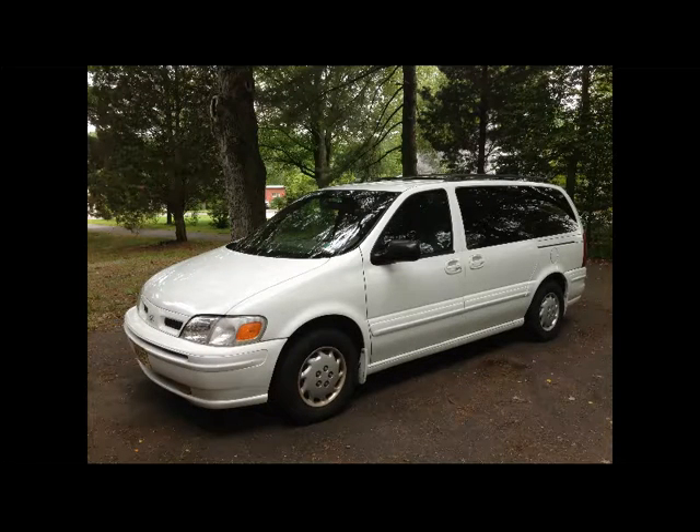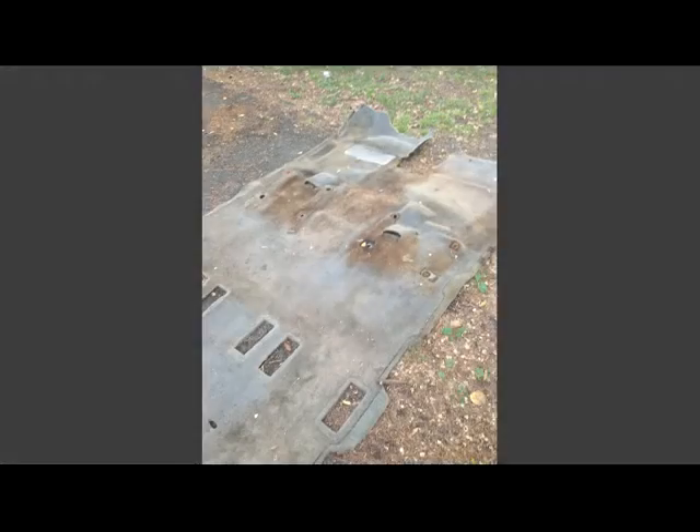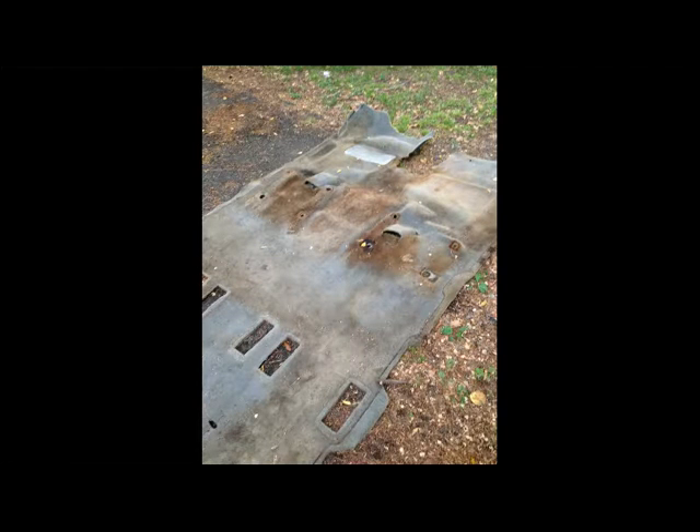Hello everybody, this is Buck WSR Weezer coming at you once again with another video — really just a slideshow of a project I did about a year ago. I replaced the carpet in my 2000 Oldsmobile Silhouette, which is the same as a Pontiac Montana or a Chevy Venture.